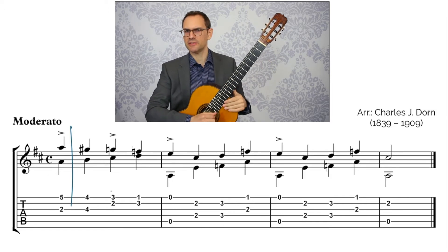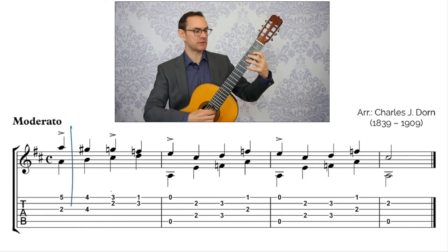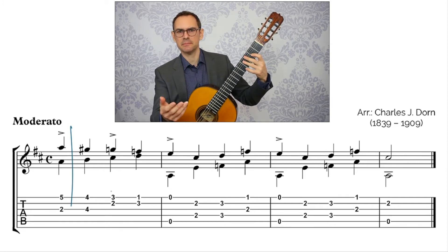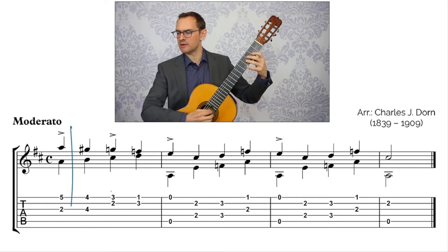So that's the goal with the accent. Once you finish this, once you get it done and can play it in time, smoothly, legato, everything else.